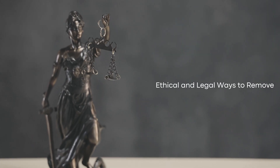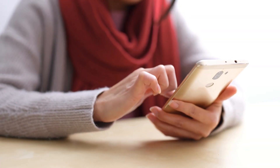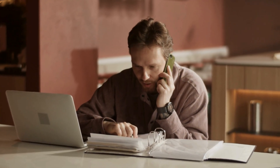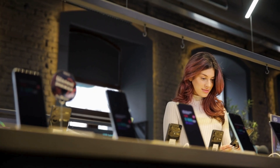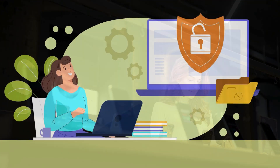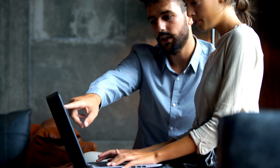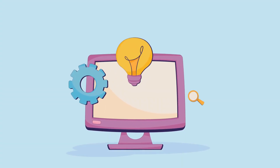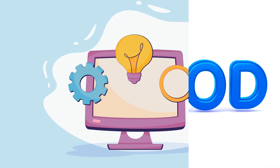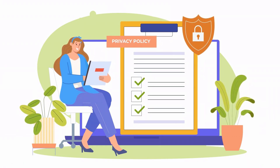There are other ethical and legal ways to remove the FRP lock from your phone. One option is to contact the device's previous owner and request their assistance in unlocking it — they can provide the necessary credentials or perform the unlock themselves. Another method is to visit an authorized service center for your phone's brand; these centers can verify your ownership and unlock the device for you. Additionally, you can use official software tools provided by the device manufacturer, which often have guides and support to help you through the unlocking process. Always ensure that the methods you use comply with local laws and respect the rights of others.